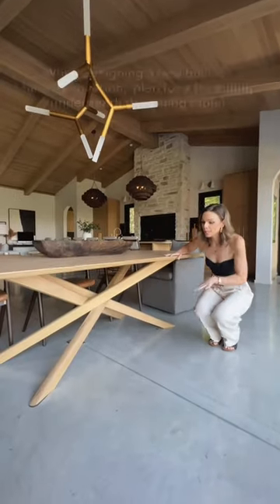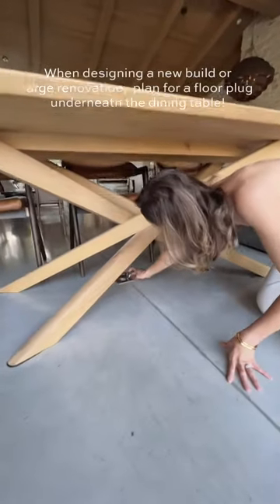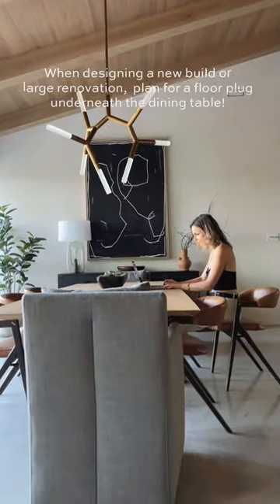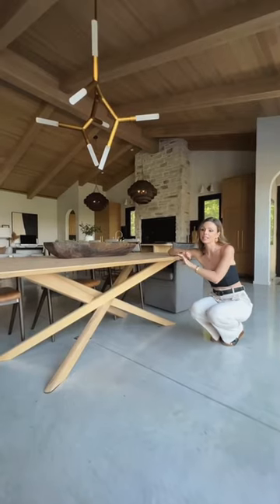Here's a quick tip. If you're doing a new build or mass renovation, we have found it so handy to have a plug under here. Whether you're working from your laptop, the kids are on their high chairs, or maybe you have a griddle plugged in for dinner — it's really handy.